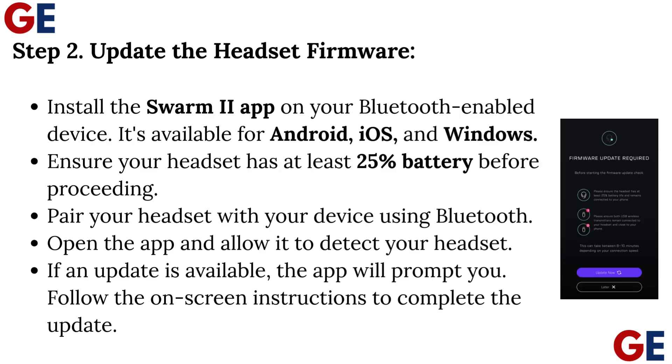Step 2: Update the headset firmware. Install the Swarm 2 app on your Bluetooth-enabled device — it's available for Android, iOS, and Windows. Ensure your headset has at least 25% battery before proceeding. Pair your headset with your device using Bluetooth. Open the app and allow it to detect your headset. If an update is available, the app will prompt you. Follow the on-screen instructions to complete the update.